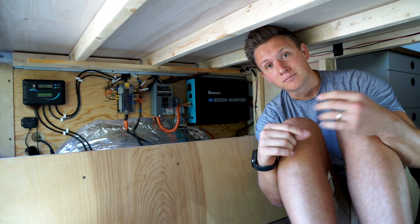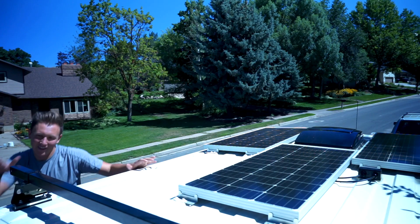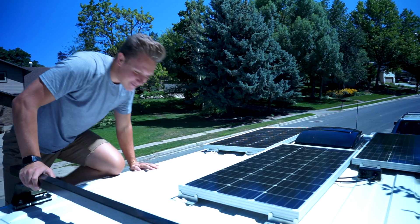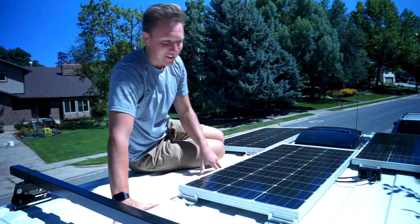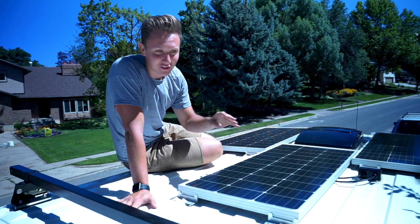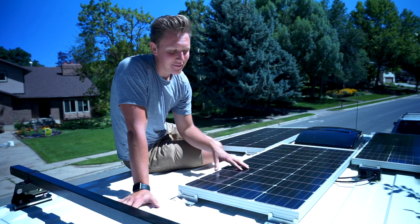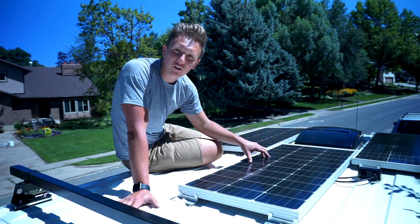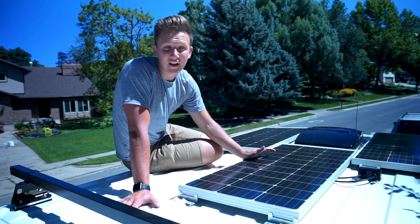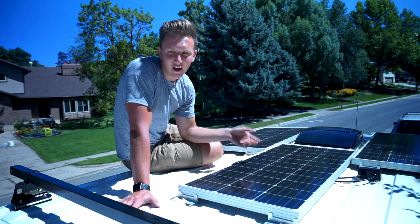The four parts are: solar, our batteries, the DC or direct current system, and our inverter and AC or alternating current system. First I'm going to talk about our solar system — and by that I did not mean the planets that go around our sun. This is our solar panel kit. If you watched the last video, you'll know that we got three 100-watt Renogy solar panels. It came in a big kit and was actually really nice — just plug and play.